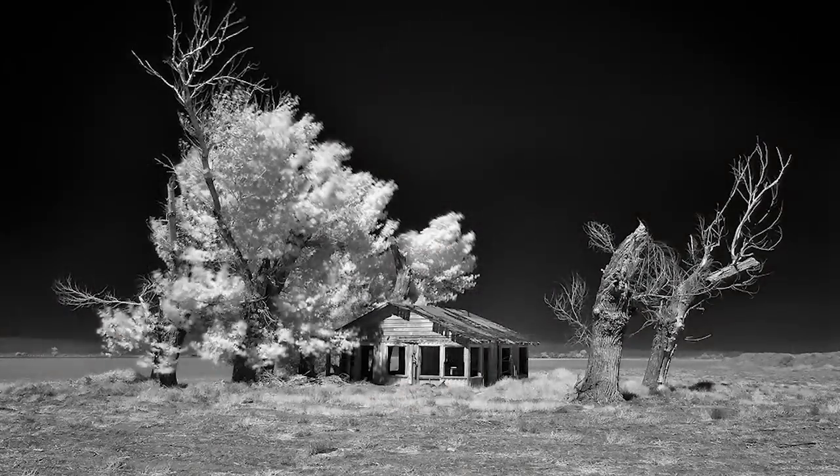You get dark skies and trees and foliage that look really cool. Ted Forbes from the Art of Photography did a really good video about this recently — he had a full spectrum mod done on his Sony crop sensor camera and wanted to use it for infrared photography, using filters to only allow infrared light through. I'll link to that video because it's worth watching if you're interested in infrared photography.